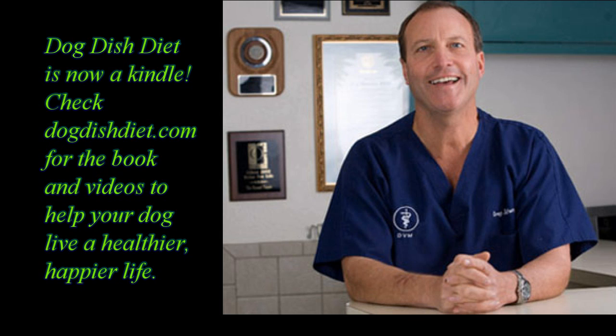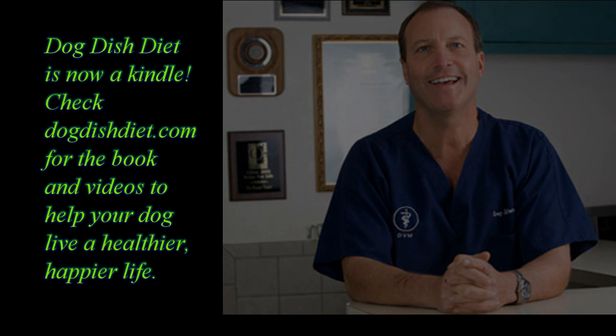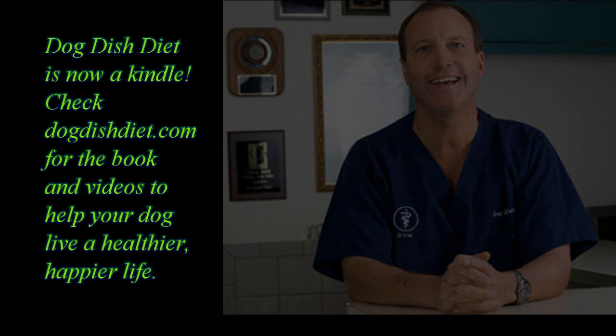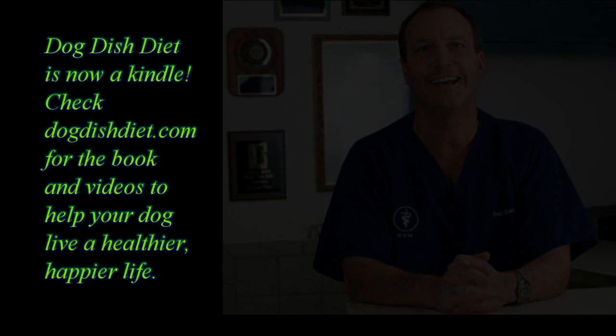If you get a chance, go to Dog Dish Diet and check it out. I had a dog, Tessa, that came in and her ears had been bothering her for years. The owners were reluctant to home cook — many people think it takes a long time. But once they started home cooking, her ears cleared up and looked the best they had in maybe five years. Now they don't need any more medication, and they don't need to spend money at the veterinarian. A few more minutes a week home cooking is a lot better than spending hundreds of dollars and having a dog that doesn't feel good all the time. Have a great day!